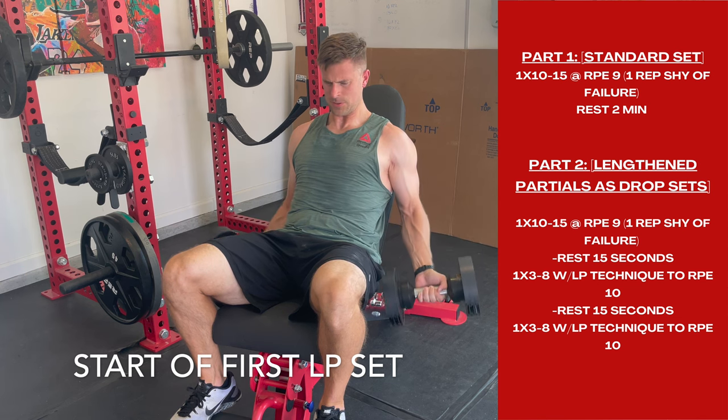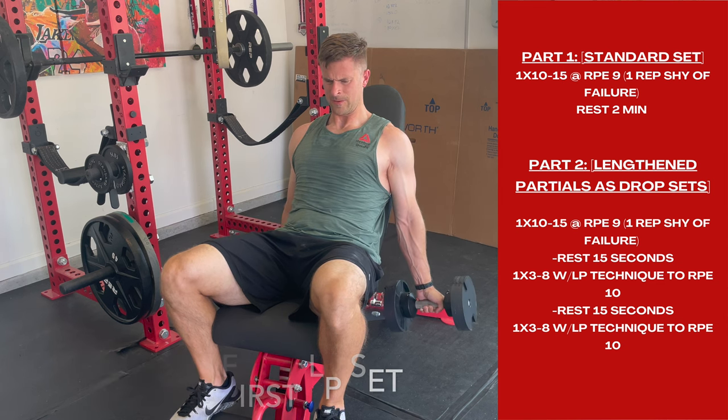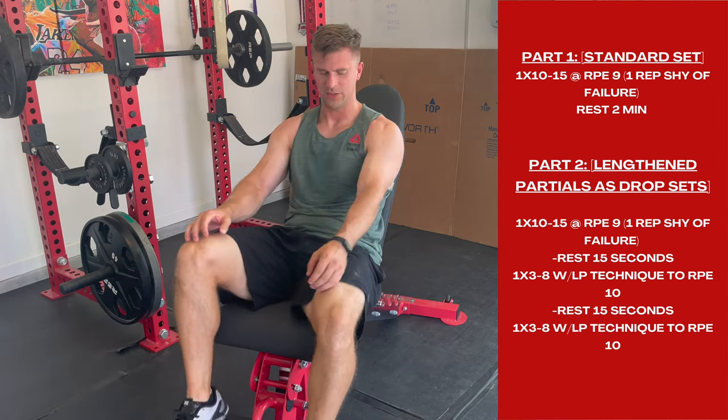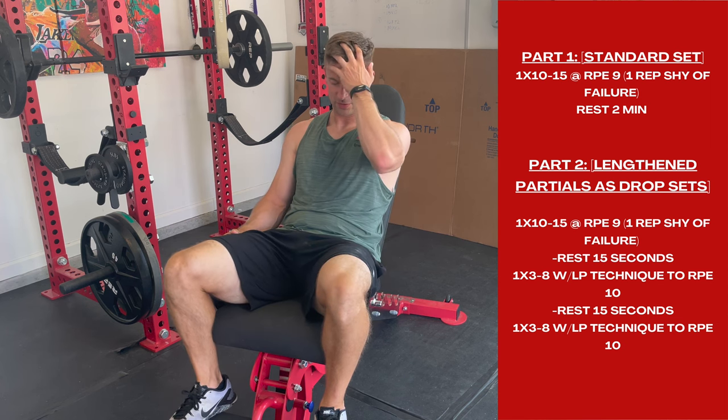I'm also making this to cover all of the ways you can execute this technique — meaning you can do this with leg extension, tricep pushdown, calf raises. This is just an example of how you do it with a curl, and who doesn't like to hit some curls, right?